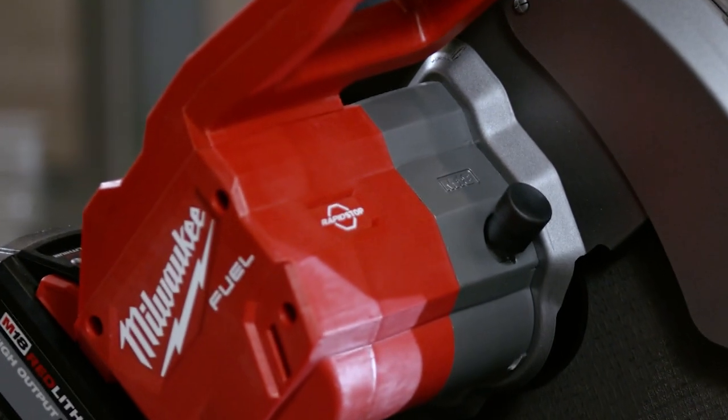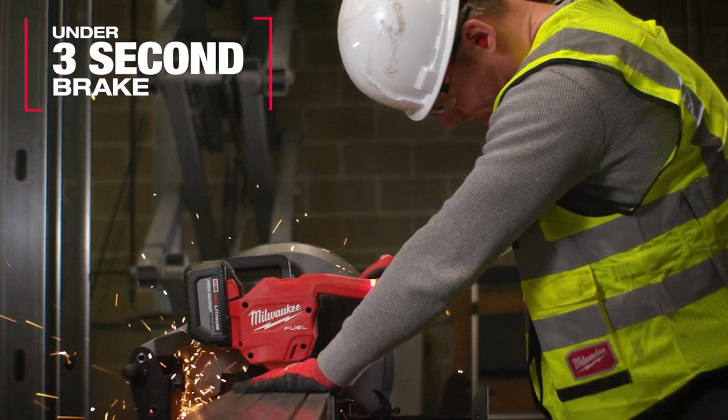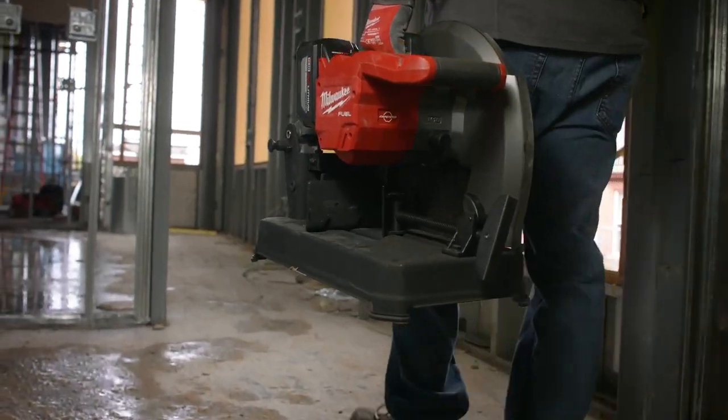The rapid stop brake has been great to see on this saw. It's just another safety feature we like, and being cordless means we're not dragging around cords either.